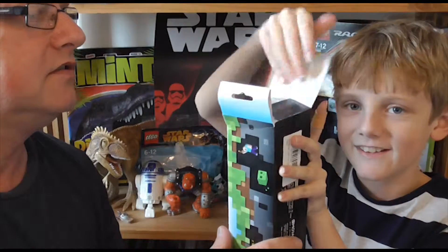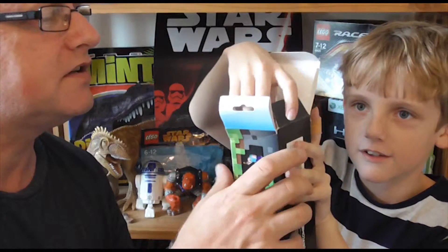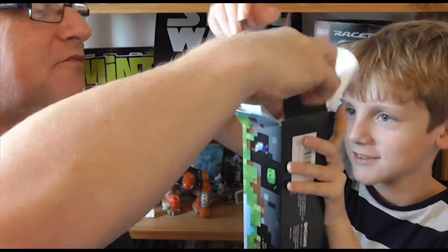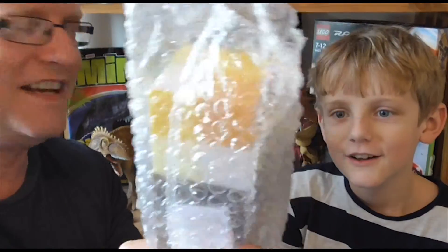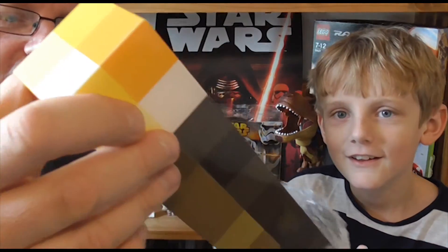Yes, yes, yes! It feels quite heavy. It doesn't want to come out — so there we go. Put the box down. It comes in some bubble wrap. I think Ben is in stunned amazement.